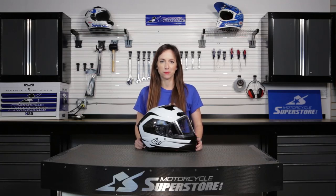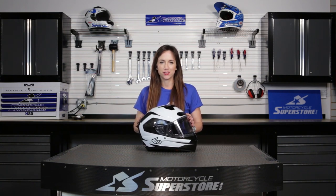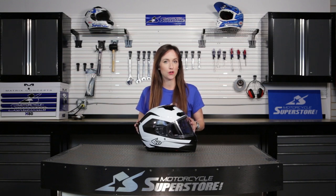Hi guys, Amy here with Motorcycle Superstore. I'm here today with the brand new, three years in the making, 6D ATS-1 helmet. This is a street helmet and I'm really excited to show you why this is one of the biggest and baddest of them all.